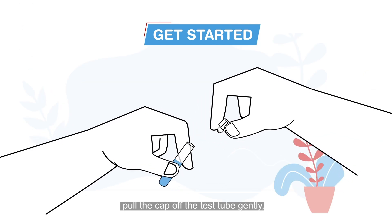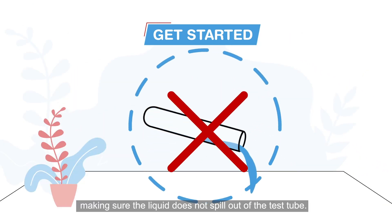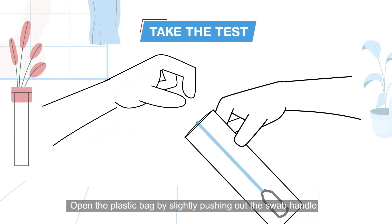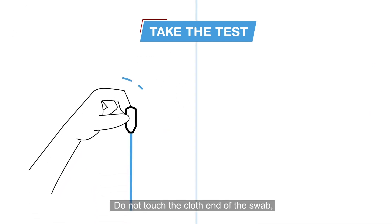Take the test tube and put it in the holder. Pull the cap off the test tube gently, making sure the liquid does not spill out. Open the plastic bag by slightly pushing out the swab handle against the plastic bag.